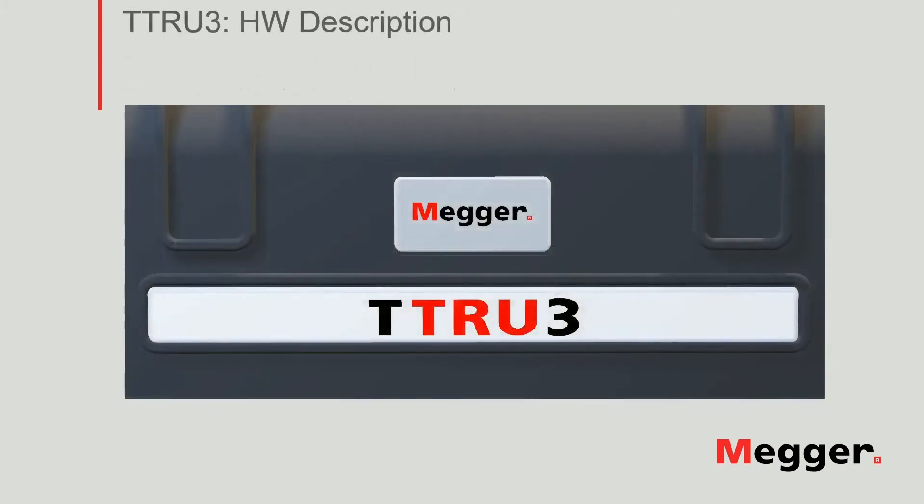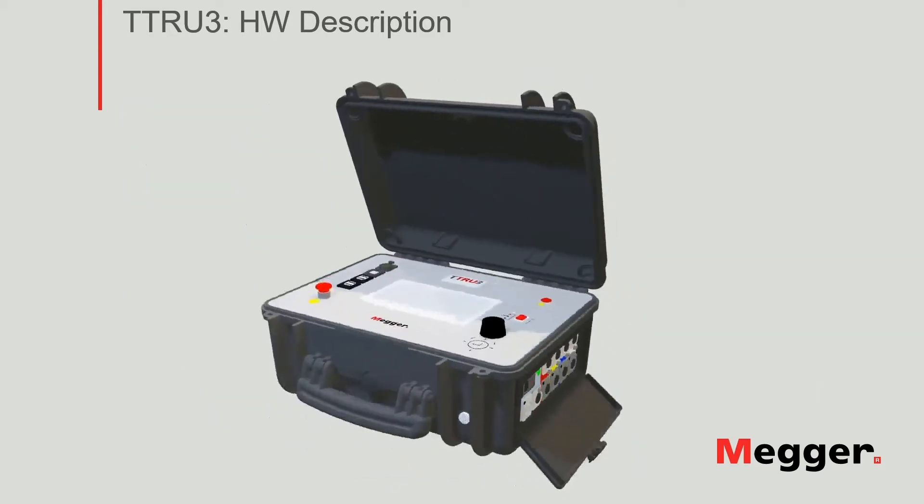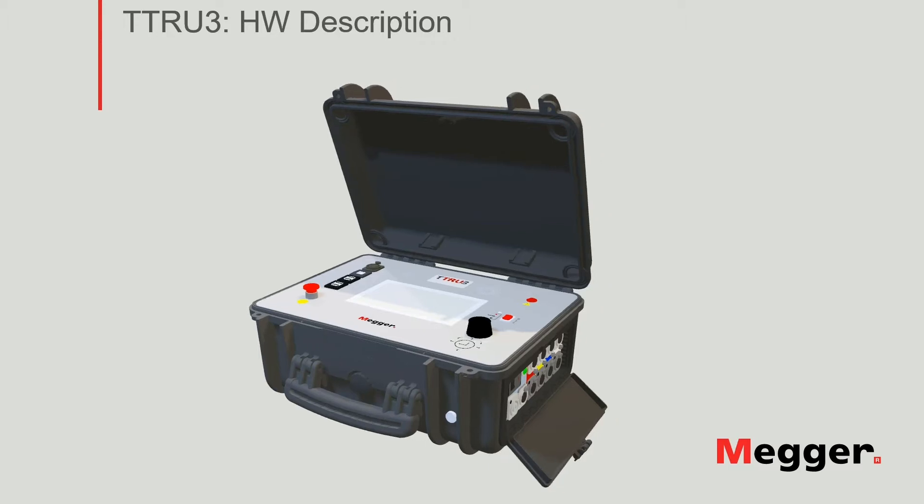The TTRU3 is the latest addition to the Megger family of transformer ratiometers. The instrument is the first unit in a completely new generation of TTR instruments from Megger. It was completely redesigned from the ground, taking all the feedback we have gathered from our customers. Let's start by reviewing the main features of the unit.